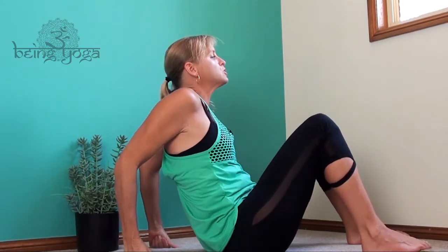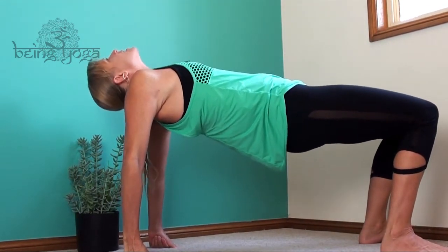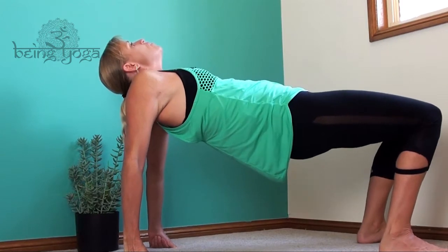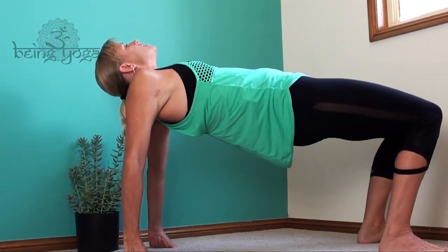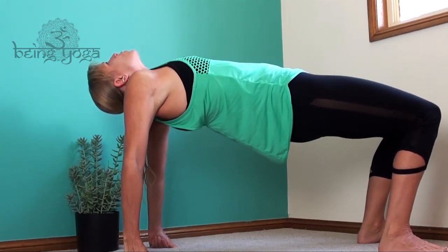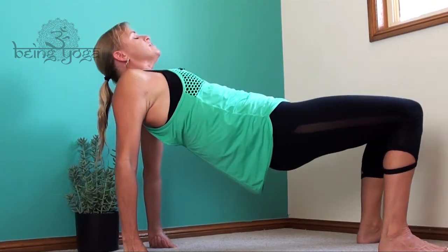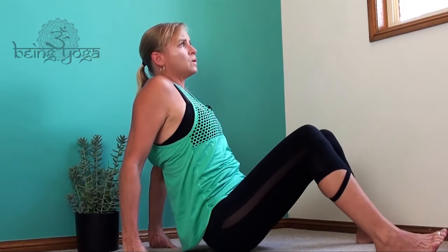Just before we come to the left side, let's come into a reverse table. Either choose to have the fingers facing forward, out, or be on the fists. Lift the hips up — you could relax the head back if that's okay for you. Focus on grounding down through the heels and lifting the hips up nice and high, finding a full opening through the front of the body. Exhale to lower yourself down.